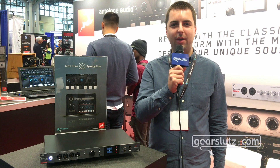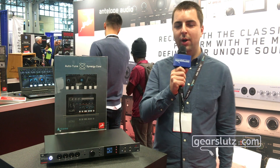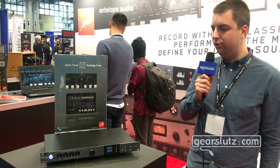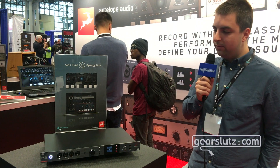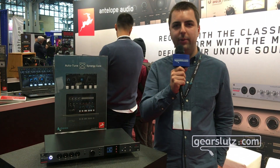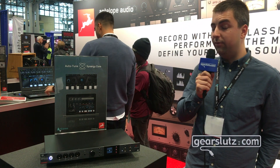Hi Gearsluts, we're here at AES 2019 and today I'm gonna walk you through our new Orion Studio Synergy Core, which was released just last month. The Orion Studio Synergy Core is the revamp of the Orion Studio product and there are several key improvements.